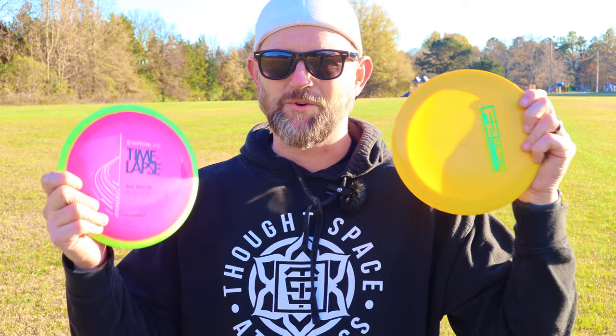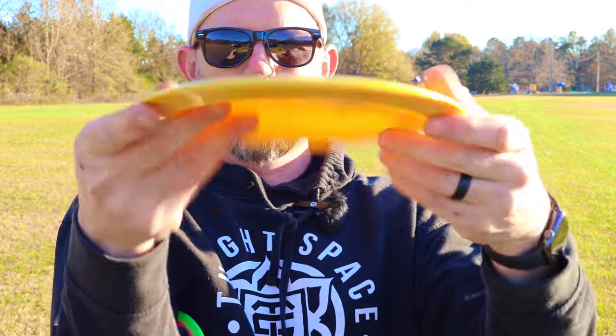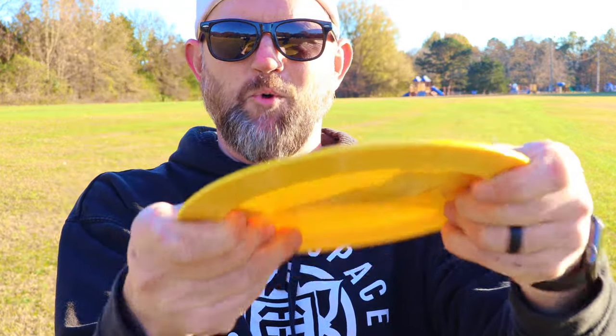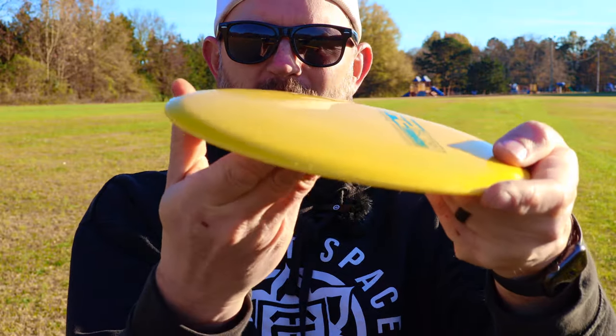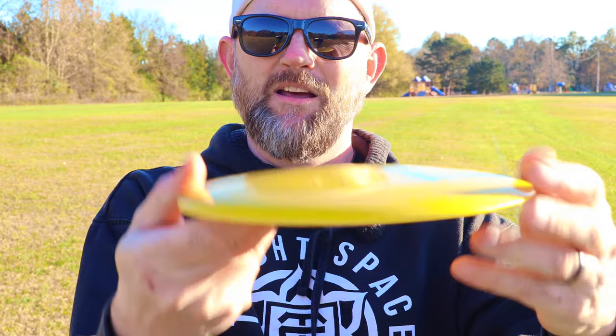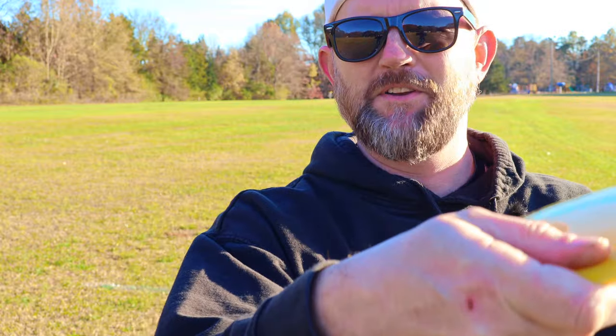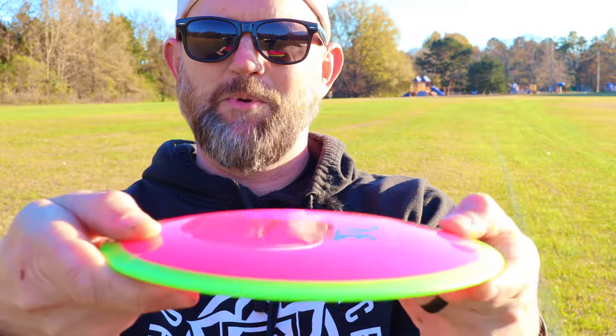After measuring those throws, Time-Lapse went about 325. Just like my first throw, this destroyer I was able to flex out to about 390. Definitely a big difference between the two. The biggest difference I'm noticing is that the destroyer, since it's one mold, one piece, definitely has more give to it — it's more flexible. With it being domey like that you get almost a little bit of a pop top. I'm not sure how the flexibility plays into how far a disc can fly, but I feel like I'm able to get this out a little bit more.